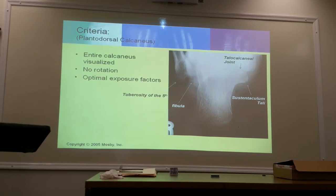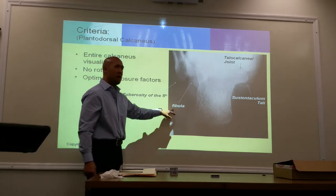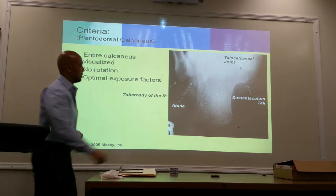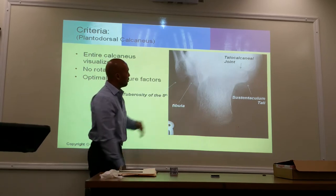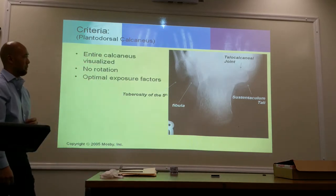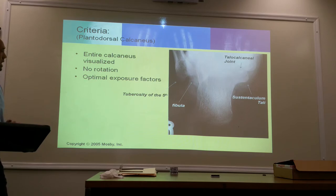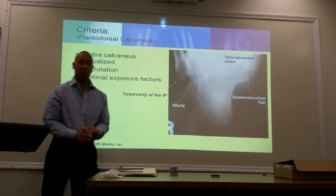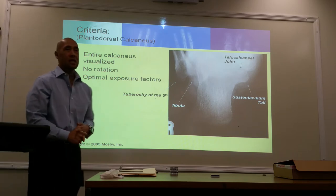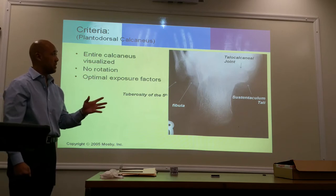I was reviewing the slides yesterday and I think it was also mislabeled. I think you guys have 'cuboid' here — it's not cuboid, that's your fibula. So change that. This is pointing to the fibula. The cuboid is up here somewhere, which you can't see because of the dense part of the foot. So the entire calcaneus is visualized with no rotation. This view is also very good in demonstrating the tuberosity of the fifth. If you have a well-penetrated radiograph, we should also be able to see the talocalcaneal joint, but it has to be well penetrated, otherwise you can't see that joint space.